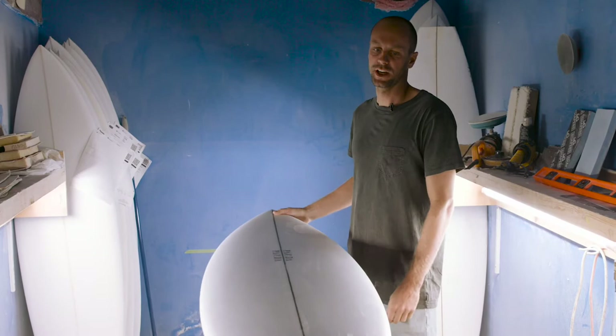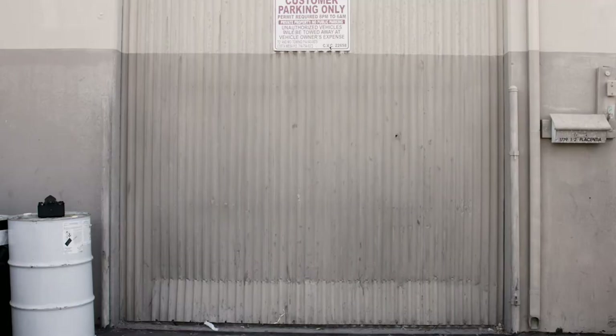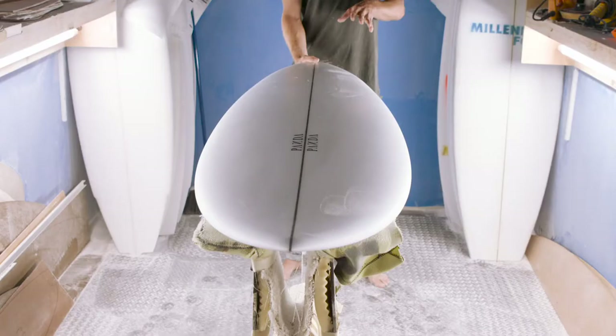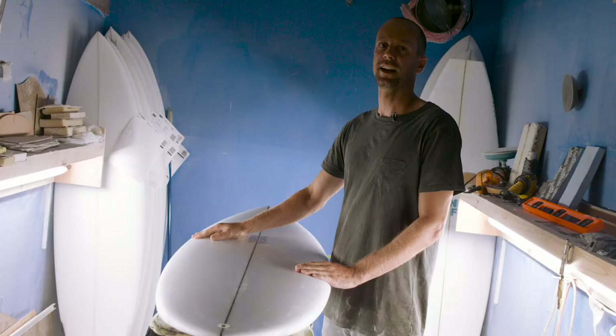Here's a new model for 2019. This is the Cicada. Basically the theory behind this was to take the Rocket Fish and make it more of an everyday board that's a little bit more shortboard-orientated in the way that it surfs.